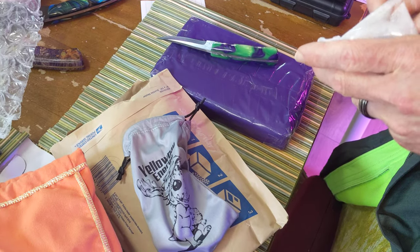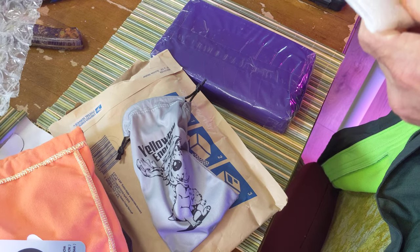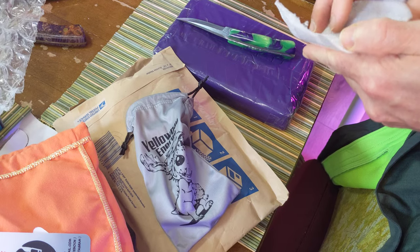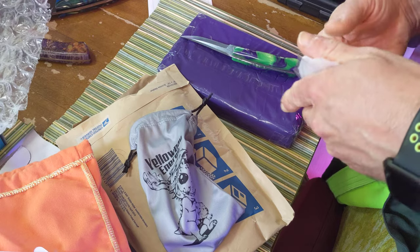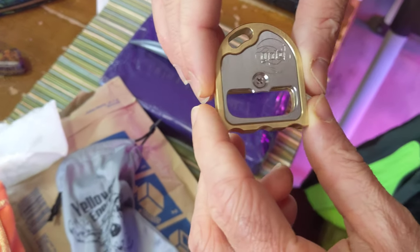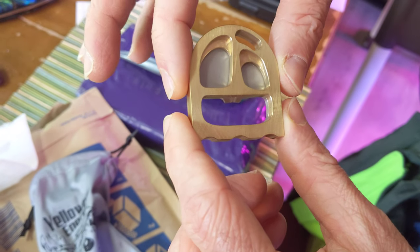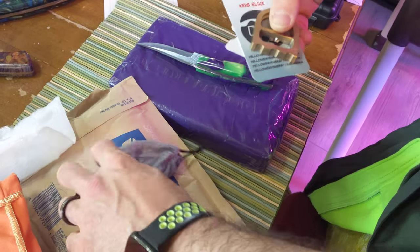Oh no, this is the ghost. This one's so much fun. They made an actual Pac-Man. It's the Pac-Man ghost — watch it, it'll chase you down. Come on, that's so cool.